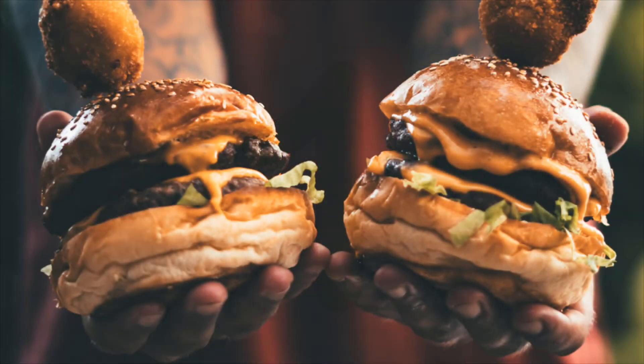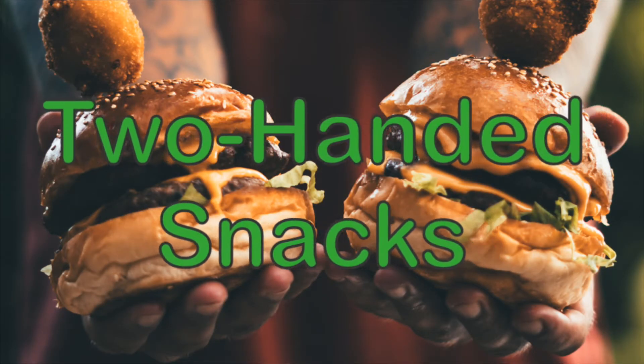First of all, if you need two hands to grab the snack it's not great for gaming. You're gonna have to let go of your controller or your keyboard and mouse, and you can't play a game without using your hands.